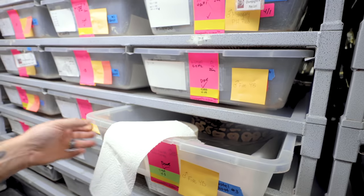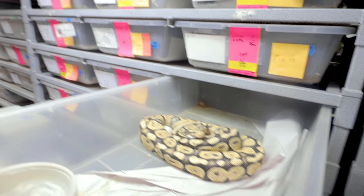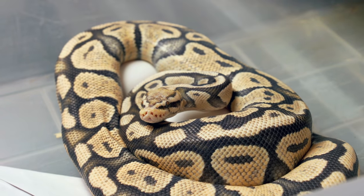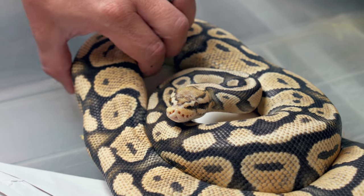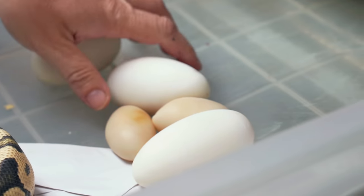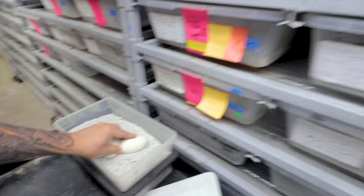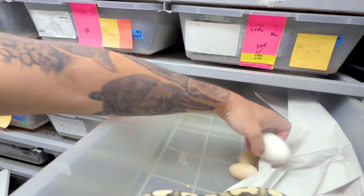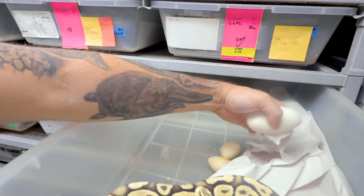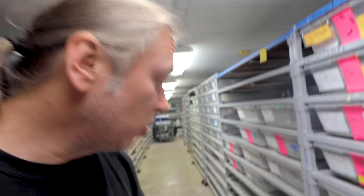We've got some ball python eggs. This is a pastel ghost ball python bred to a champagne het for ghosts. It looks like we have a couple of little sluggers and a couple of good eggs. I'll go ahead and take these three good eggs out — and yep, looks like two little sluggers. We'll clean the animal up and get her ready to go.